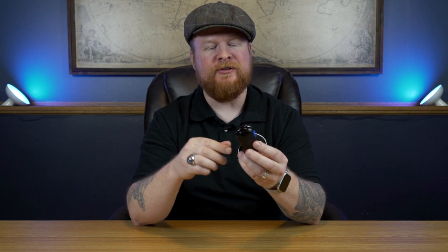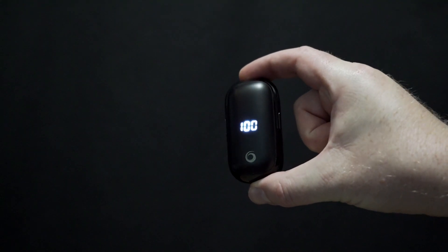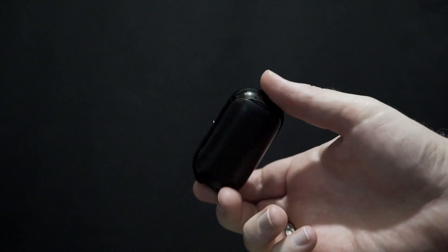This is easily pocketable. I'd compare it size-wise to maybe a key fob — a little on the larger side, but that's about it. Very pocketable — throw it in a purse, coat pocket, jean pocket, anything like that, and you're good to go.